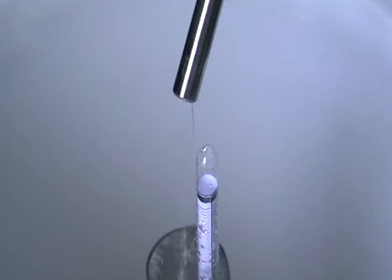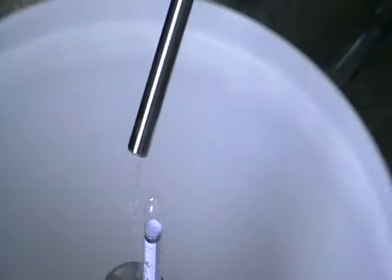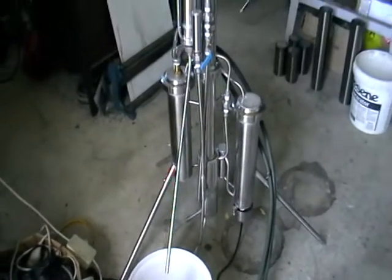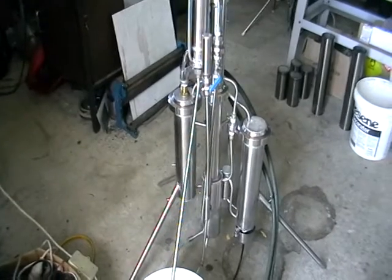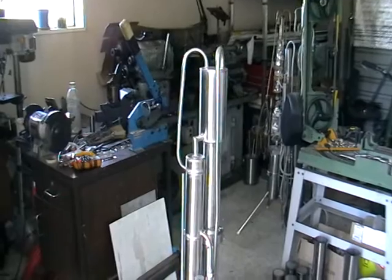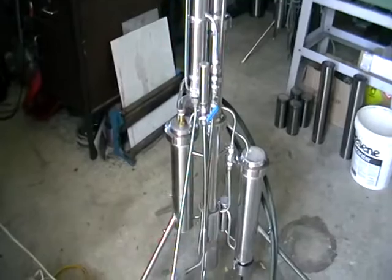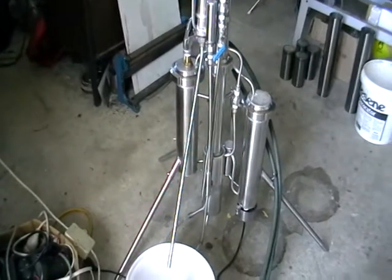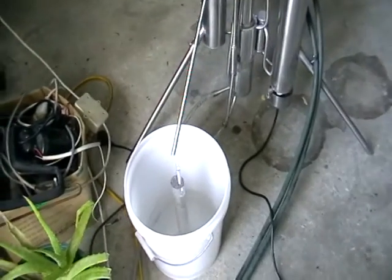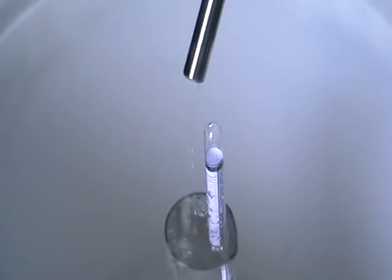The wash is outside — you can hear the sound of the pump pumping it into the workshop. So anyway, here's the still, it's running, and it's going to be cleaned, packed, and posted to the customer. It's production.